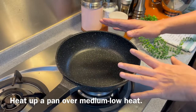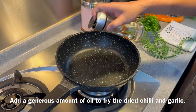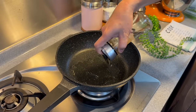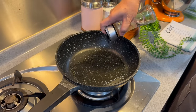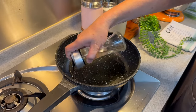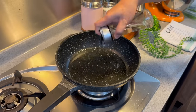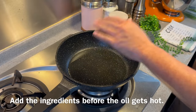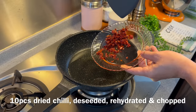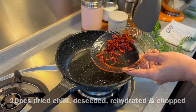Now we'll start to fry our dried chili as well as our garlic. Heat up a pan and add in a little bit more oil, because we will need the oil to fry our fish later. I'm using medium-low heat — don't turn up the heat too high, because we want to get all the fragrance out and make sure they are crispy but not burnt. We do not need the oil to be hot before we add in our ingredients. While the oil is still cold, add in 10 pieces of dried chili — I've deseeded them, rehydrated them, and cut them into small pieces.